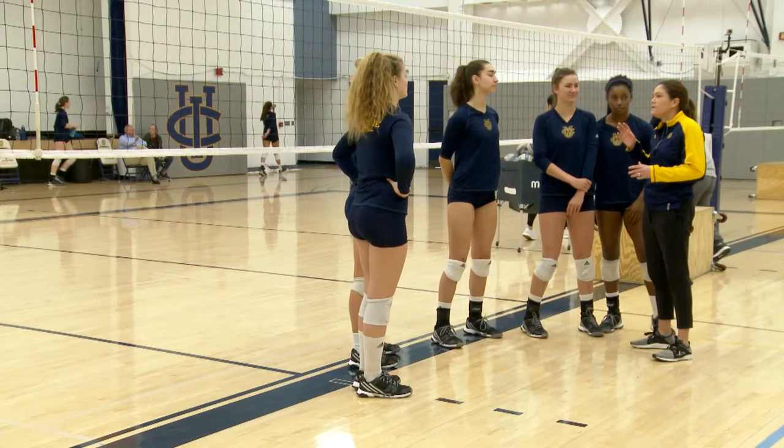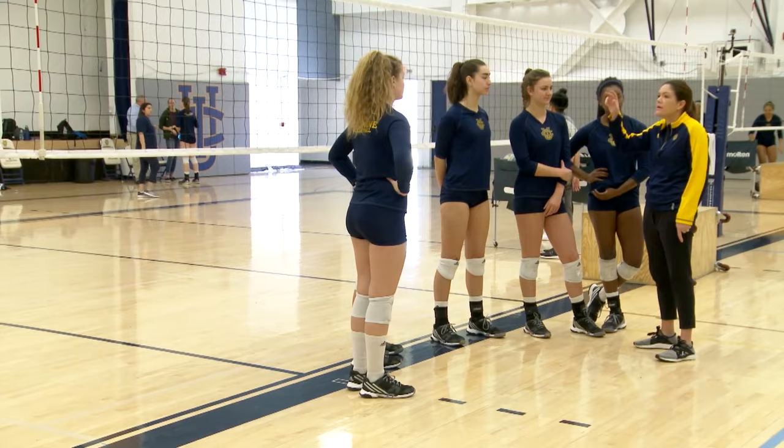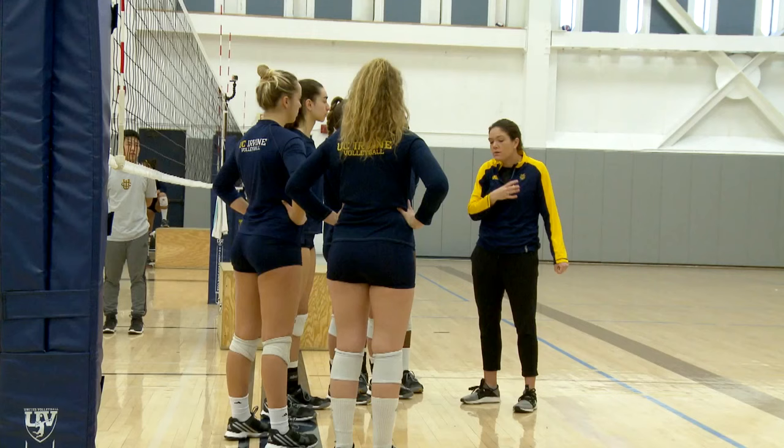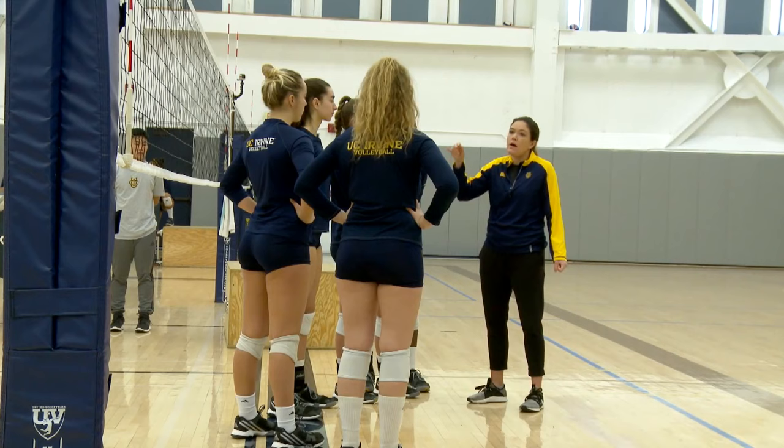All right, so we're going to work at tooling. We want to make sure that you guys are able to see the block — score off the block is the goal. So we can use a variety of shots: we can swing, hit off the outside hand, tip into the block and push off. The angle of your approach will help you tool, so make sure you're getting your feet to the ball, elbow in and pushing off the outside hand of the blocker.